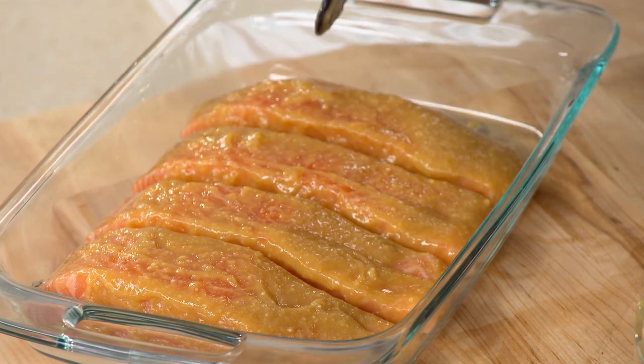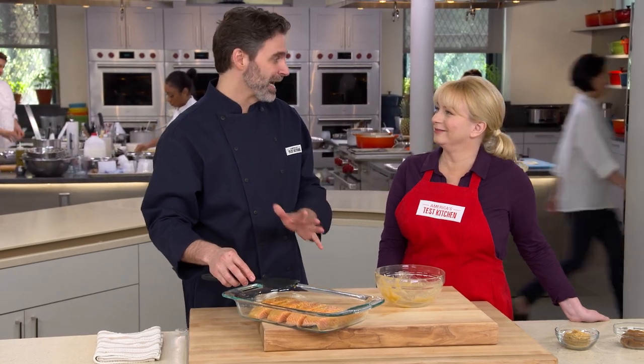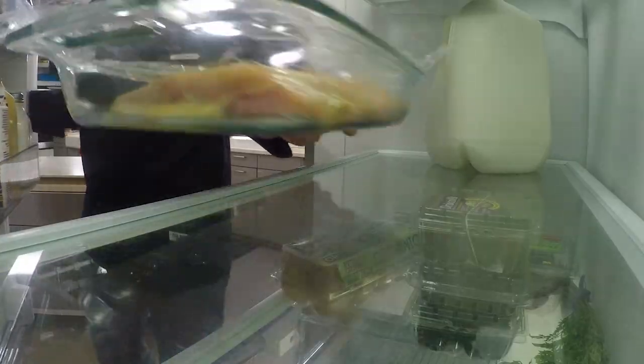We're going to let this sit for a while — we want the salt and sugars in the miso paste to start drawing moisture out from the salmon. At Nobu they do it for three days, but we're going to let this go for at least six hours, up to 24 hours. Overnight is preferable. I'm going to put some plastic wrap on this, put it in the fridge, and we'll come back and cook it.